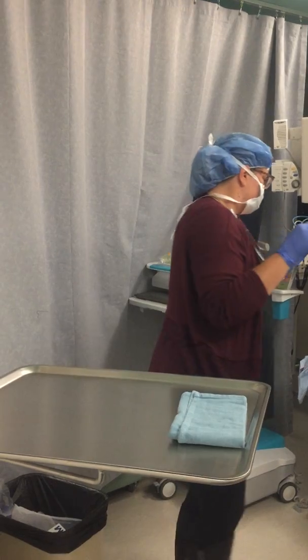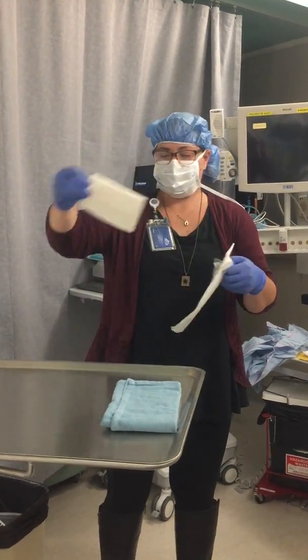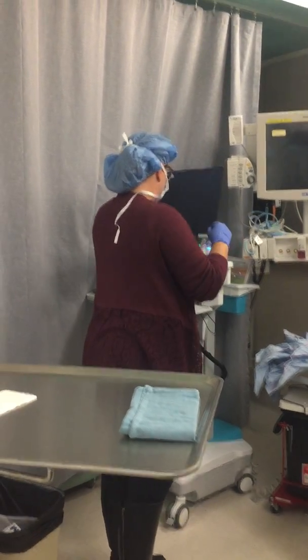Place white sterile towel on the other half of the mayo stand. The blue sterile towel will be the sterile area. The white sterile towel will be the clean area. Open both towels.